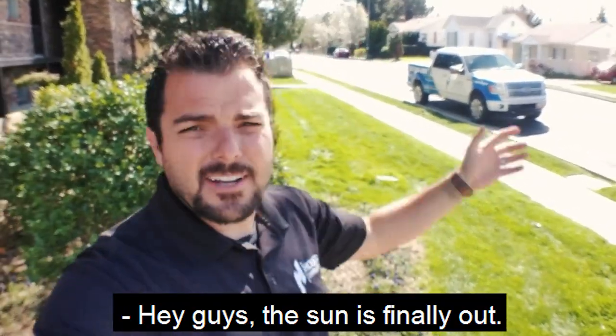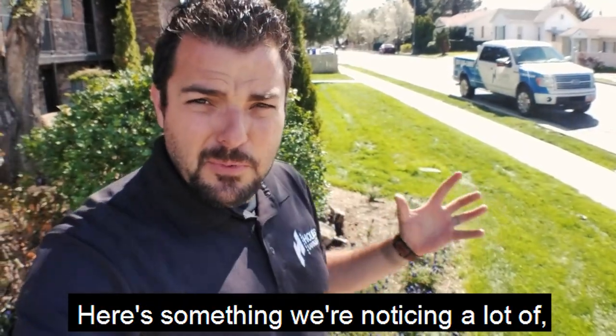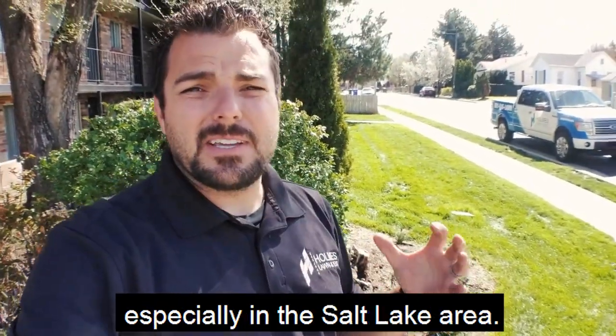Hey guys, the sun is finally out and we're starting to warm up. Here's something we're noticing a lot of, especially in the Salt Lake area.